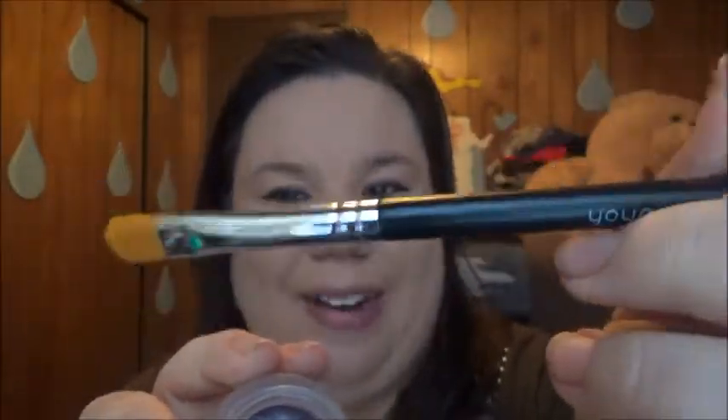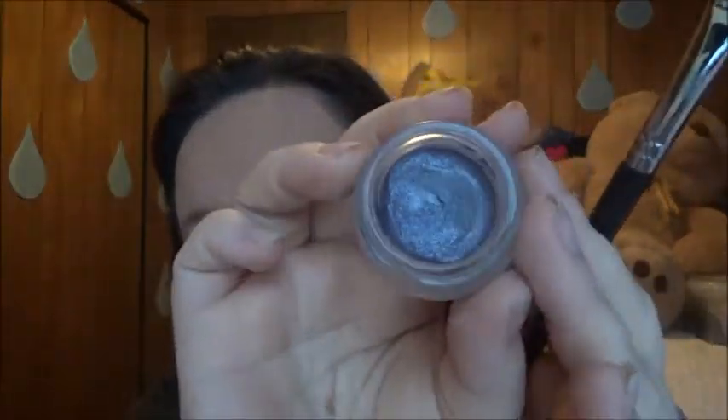I've got the Younique brush here — a new one I'll be using. It's like a sponge inside, it's pretty cool. When I opened it the other day the sponge actually fell out, which was hilarious. But look how pretty that color is — it's got a little bit of sparkle in it. I'm going to apply it on my brush and then put it on my eyes.